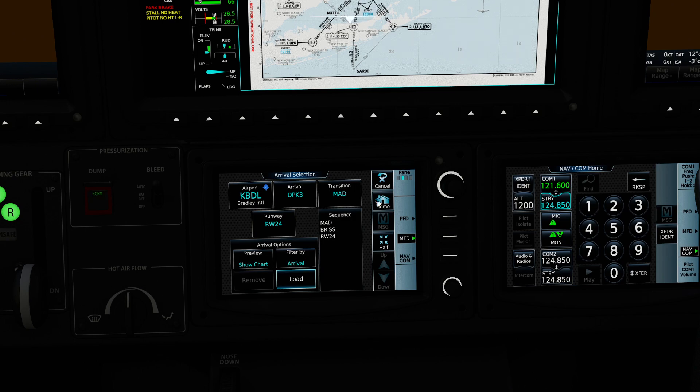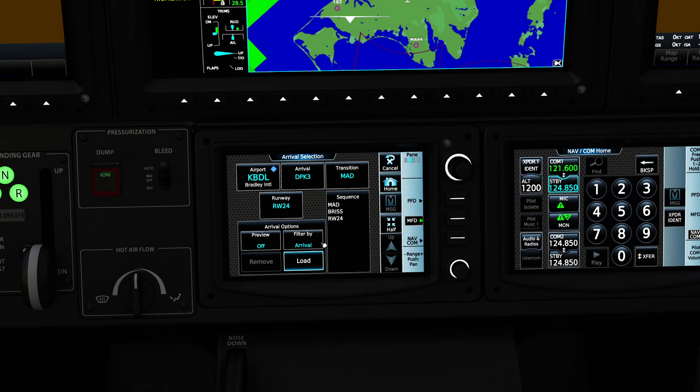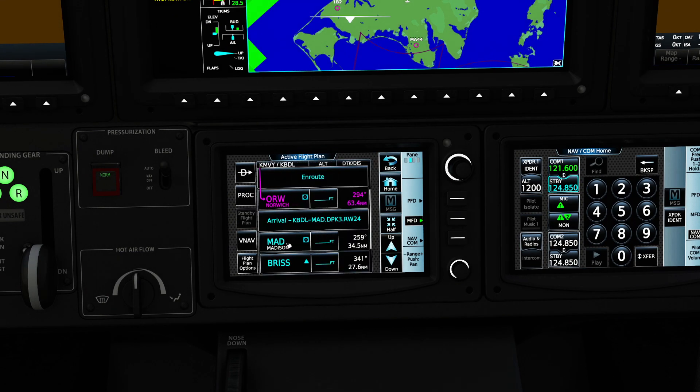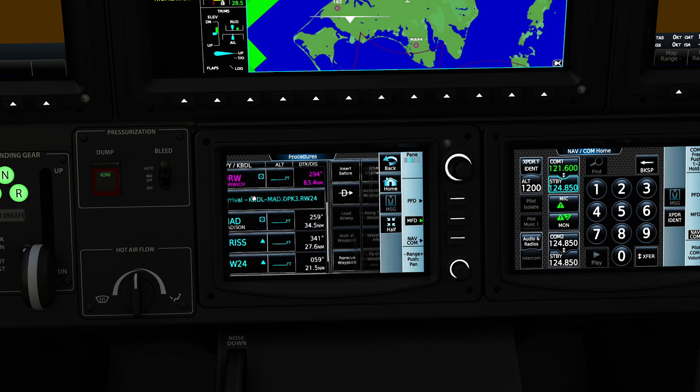That all looks good to me. I'm going to shut off the preview and press Load. What I'm going to do is delete Norwich — it just doesn't make sense to me. This is one of those things where you have to think about it. Leaving it in will just take us on a little zigzag. So now we have our next point: we're at Madison, we have BRISS, we have Runway 24, and of course our location we're departing from.